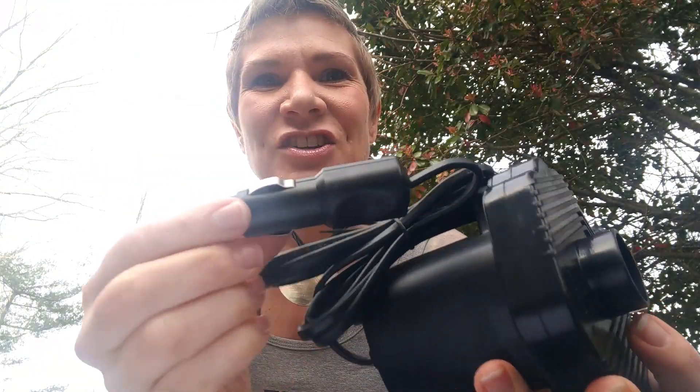We ordered this off of Amazon. It cost us $30, which feels like a steal if this actually works. It actually plugs into the outlet inside your vehicle. There's an option on this to inflate or deflate.